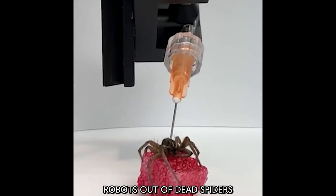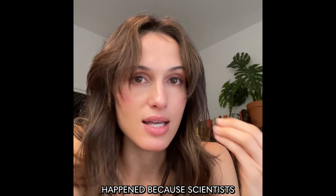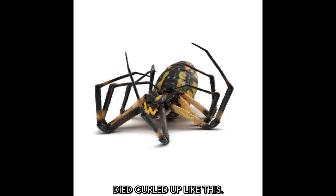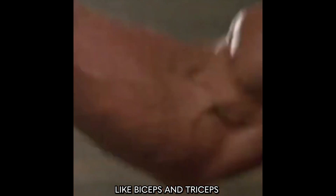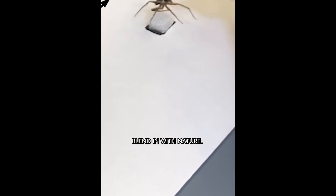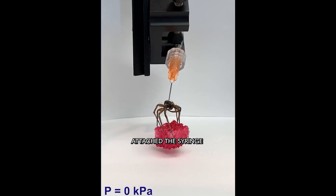Cleo Abram reported on advances in the field of necrobotics, which is exactly what it sounds like. Scientists have been experimenting with actuating the hydraulic muscle systems in the bodies of dead spiders to form terrifying tiny grabbers that can blend in with their surroundings.